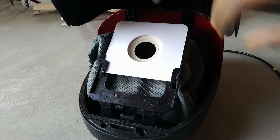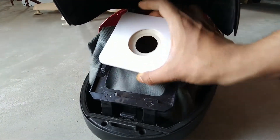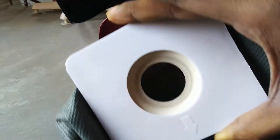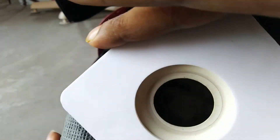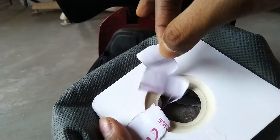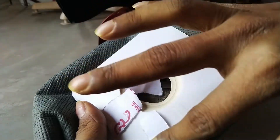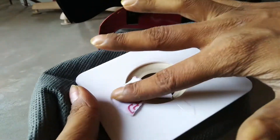When we use it, there is a lot of noise created. Now let's take out the dust bag and see if the paper pieces are there or not. As you can see, the paper pieces are here. That means we have very successfully cleaned the floor using this Inalsa vacuum cleaner.